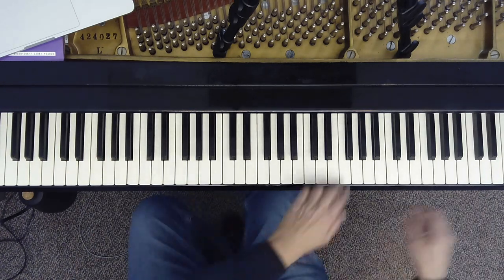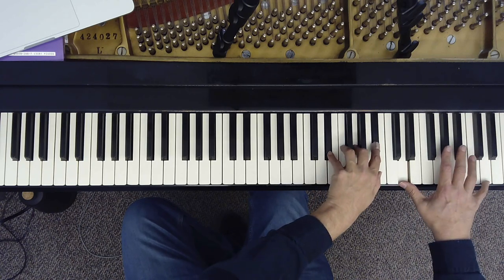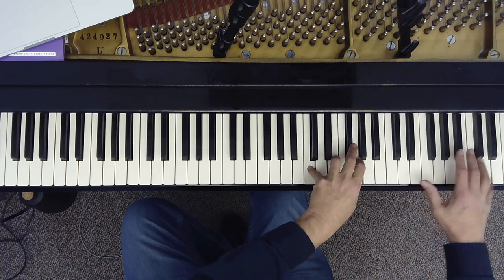And you can play this anywhere on the piano. You can play up high and get those sparkly, transparent textures. It's very beautiful.